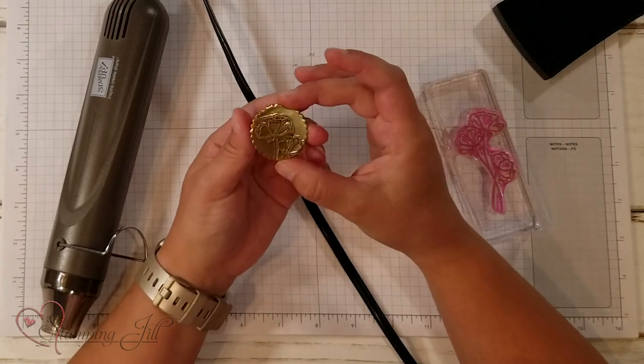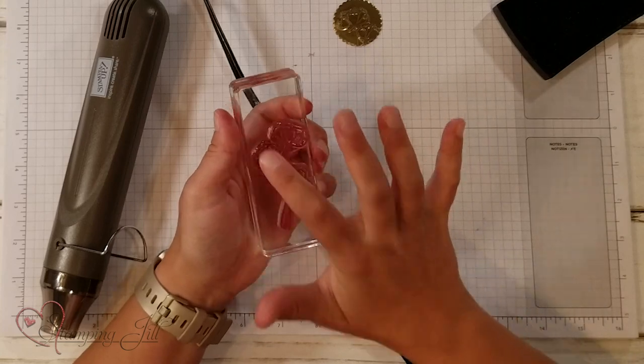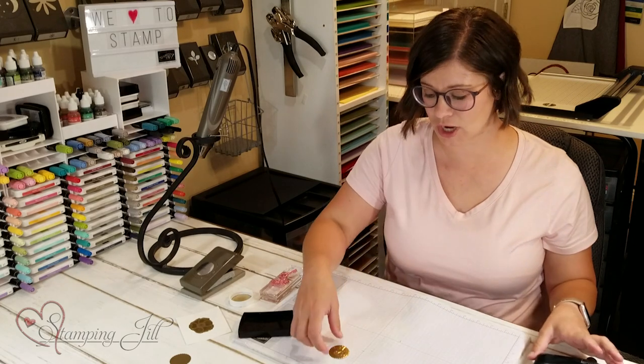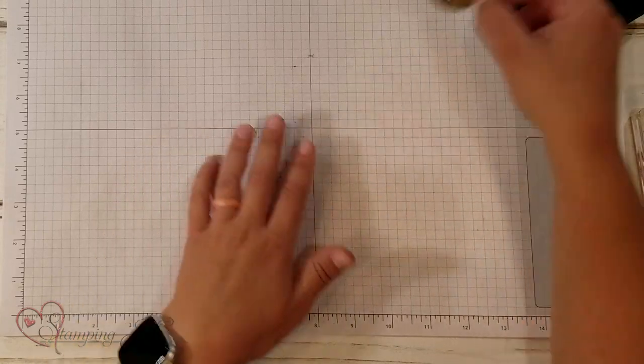Very cool. And yeah, there's nothing left over on your stamp — it doesn't ruin the stamp at all. That's something I was a little nervous about when I first tried it, but nope, it was fine. Isn't that so pretty? Such a cool technique.